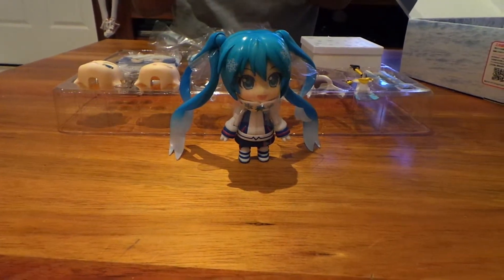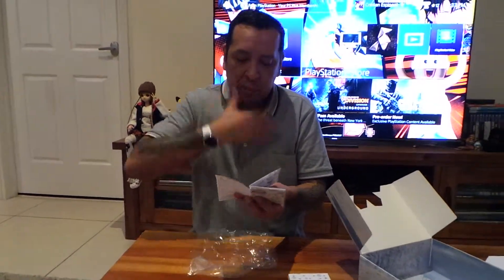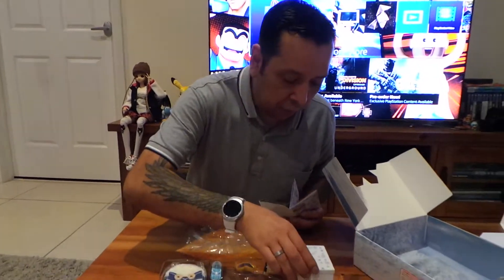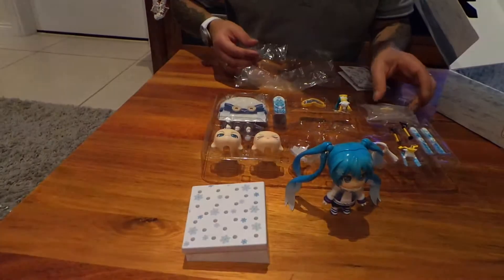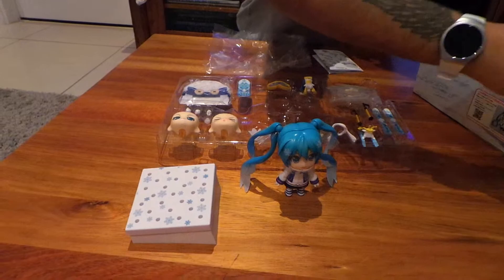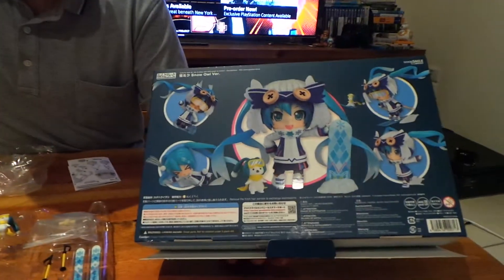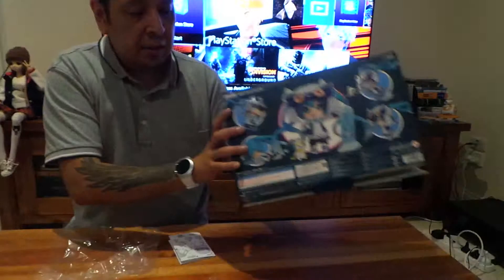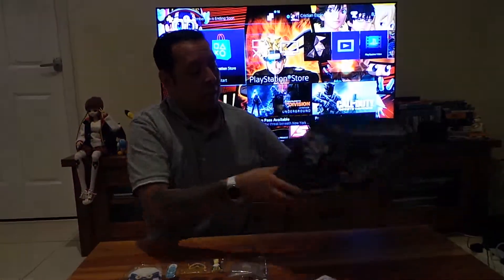You get this little booklet which shows everything she comes with. It's all in Japanese, but there's English as well about how to change the face. There's a little brace for her so she can stand on her platform in different action poses. You get a whole heap of interchangeable pieces here. Looking at the back again, you can see all the different poses you can do with these.